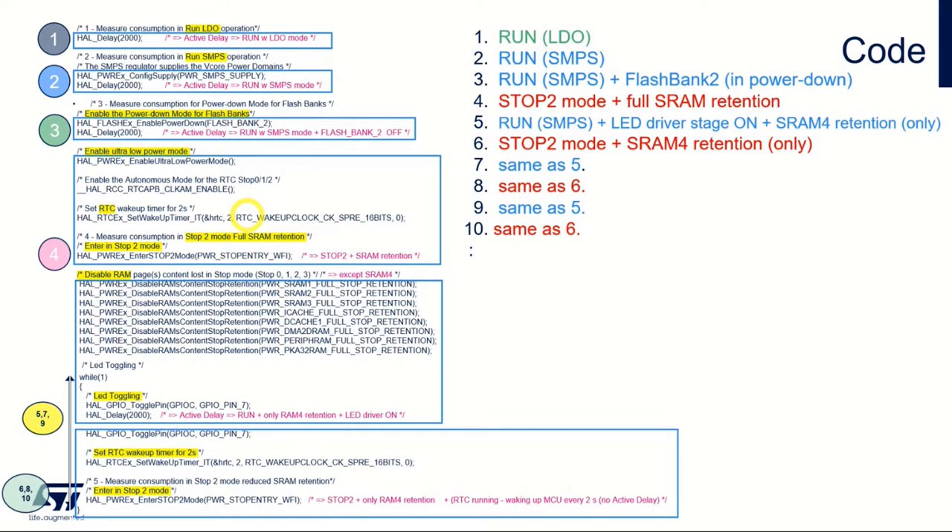There is some code we will add. Let me explain briefly how to do it. The MCU will always start on LDO, so we start with a two-second delay to measure power consumption on LDO. Then we switch over to SMPS — that's step two — and wait two seconds so we can measure that.